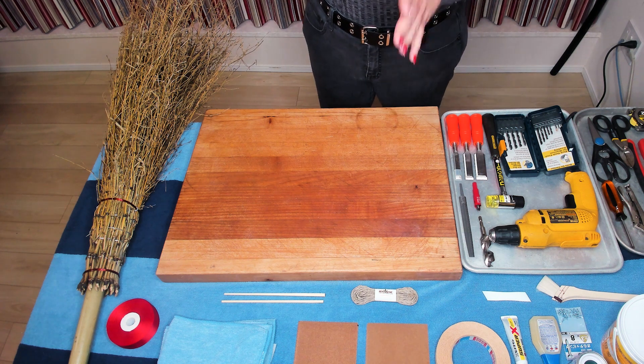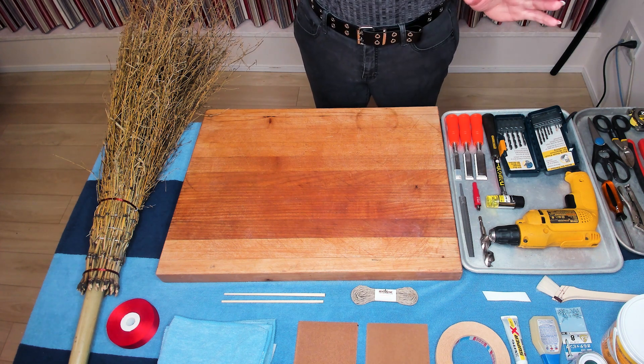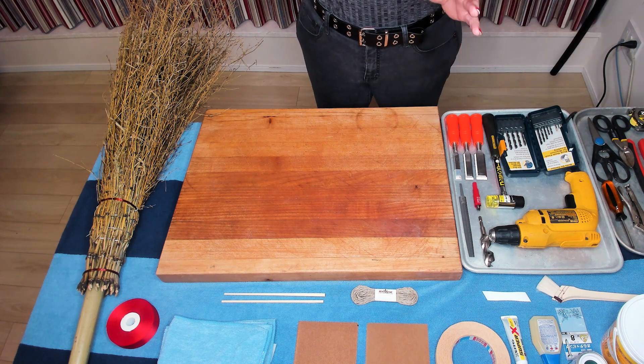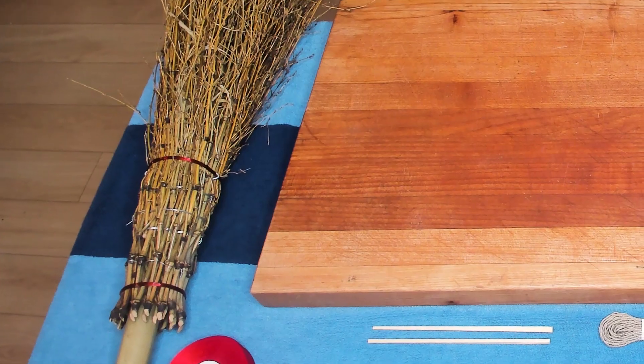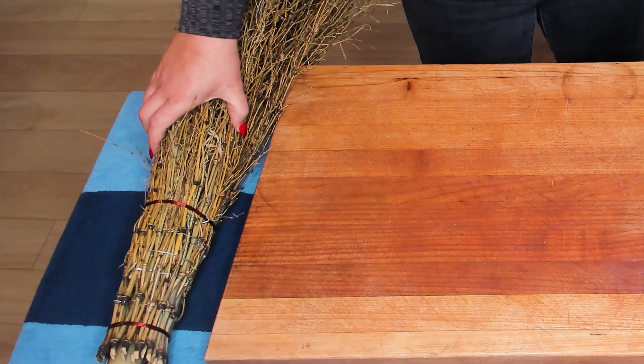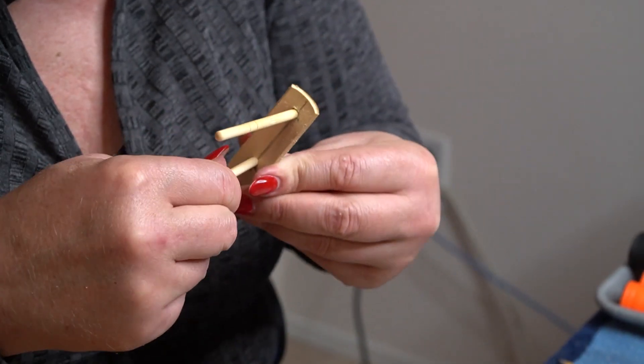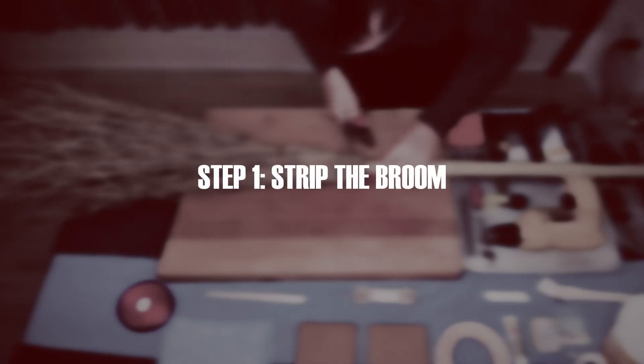To start off, let's show you what we have for this project. I don't know exactly what I need so I gave it my best guess, grabbed what I had, and shopped for a little more to make it happen. For materials, we're going to repurpose the broom ribbon and prepare chopsticks — you'll find out what that's for later.